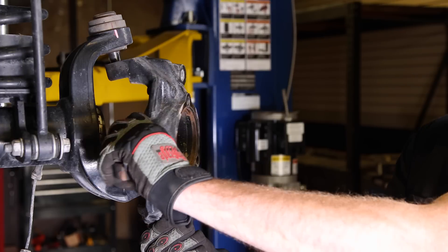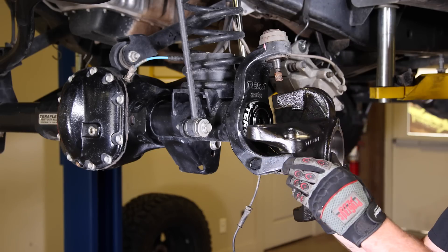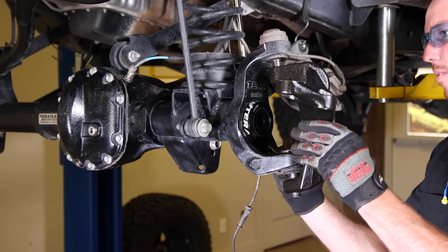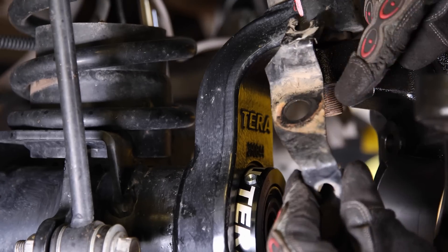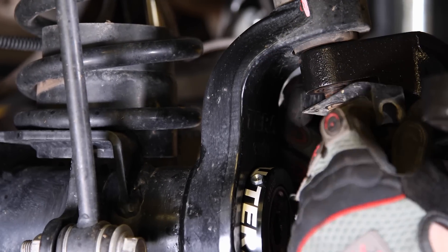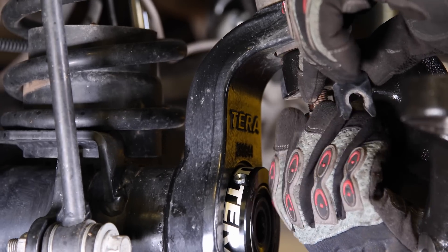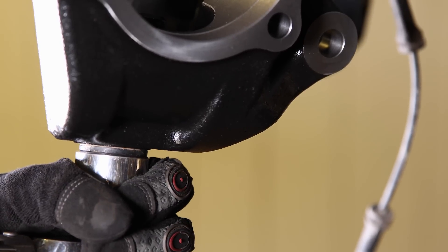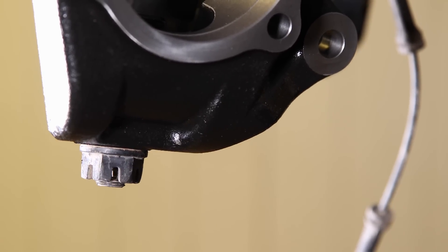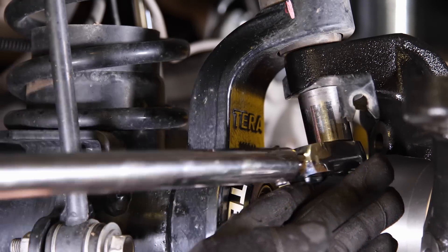Replace the knuckle with the new TeraFlex high-steer knuckle and install the ball joint nuts. Don't forget that ABS line bracket on that upper ball joint. Torque to 75 foot-pounds on the upper and 80 foot-pounds on the lower. Always go tighter if you need to align that cotter pin with the holes.